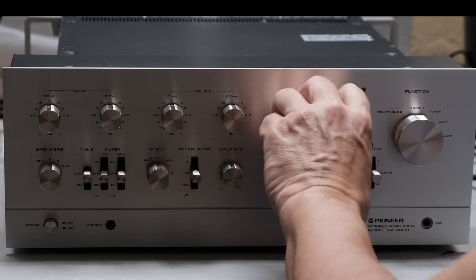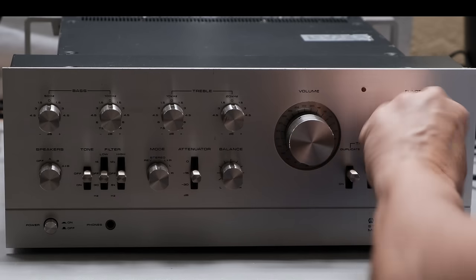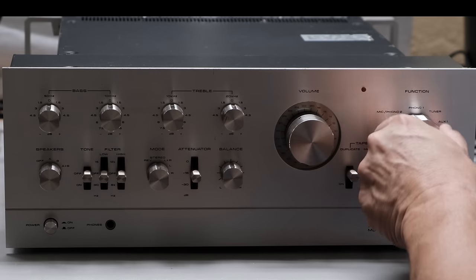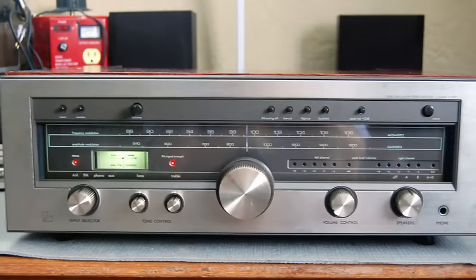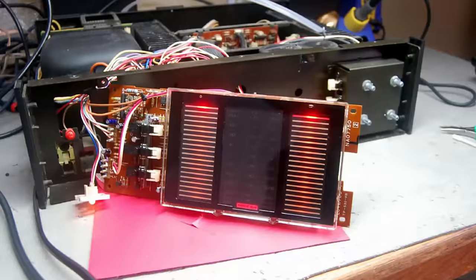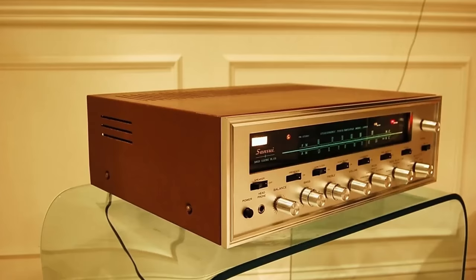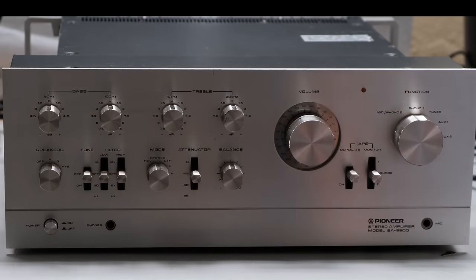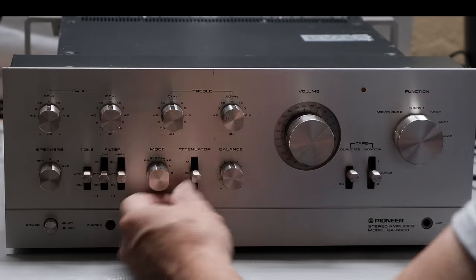Almost all vintage audio equipment that's 50 years old has some issues, whether you realize it or not. Many people think that if their 50-year-old piece powers up and they've got a left channel and a right channel and they can hear sound, it's operating properly — that's not always the case. A lot of folks think equipment can only be in two states: either it's working or it's not. That's far from the case. Most of the units I work on are somewhere in between.